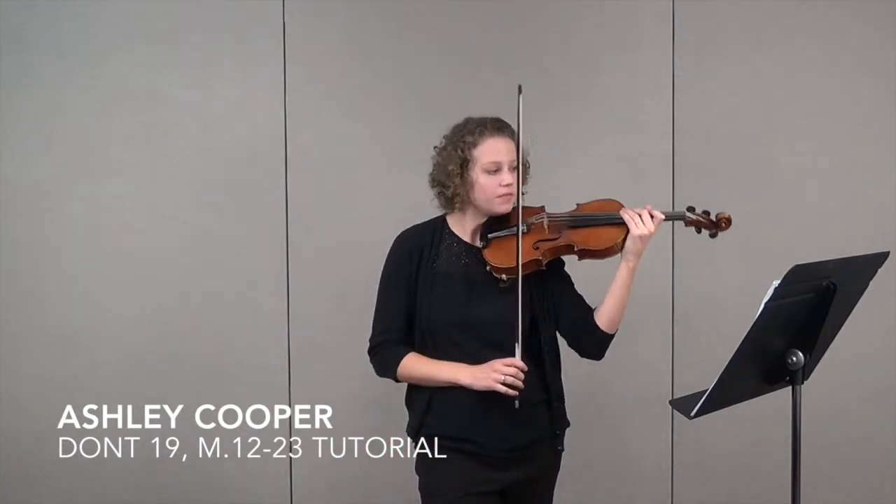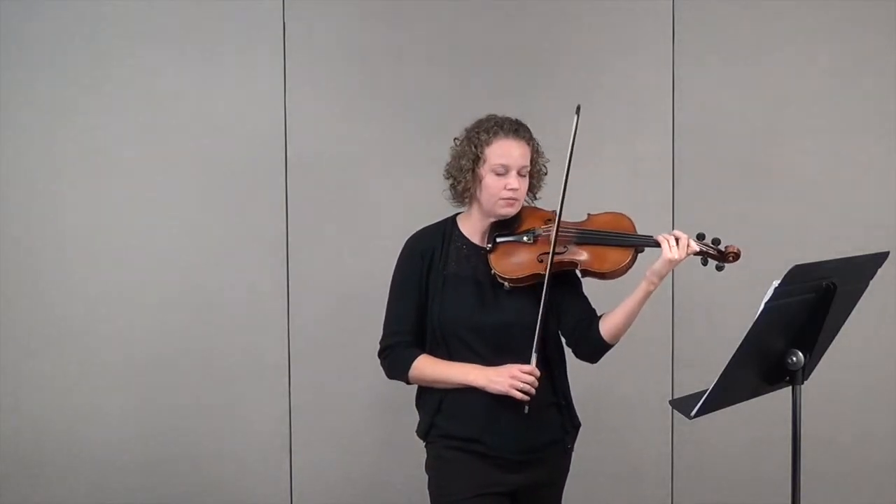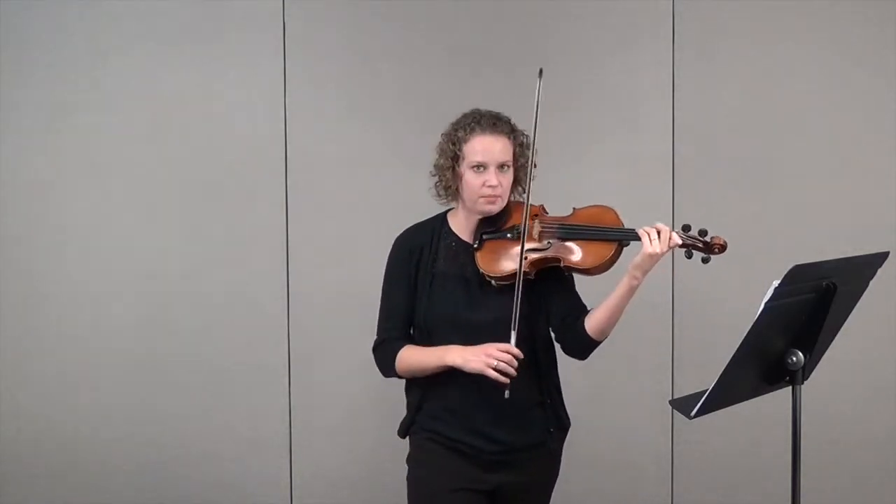All right, we've made it to measure 12. So for these next few lines, let me give you some advice. This very first shift that we have in measure 12, I would go over it a bunch.